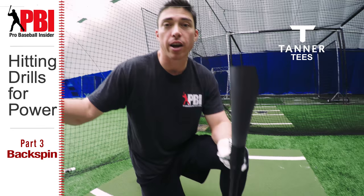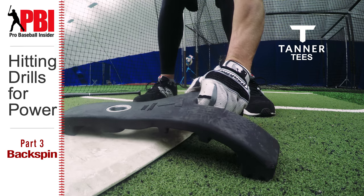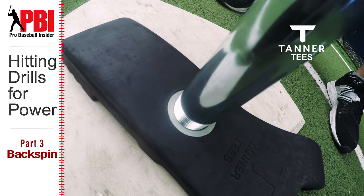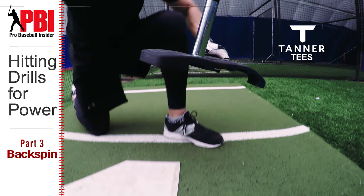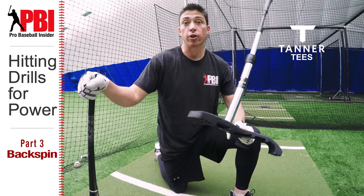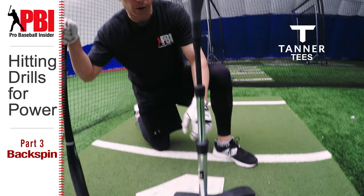They're calling this tee the Tanner Heavy and it comes in three stem sizes: the adult, the youth, and the low. One thing that's cool too — even though it's a 10 pound heavy base, it's still constructed in a way where it's easy to pick up, transport, and move around. So it is a lot more portable than you'd expect from a standard heavy tee. I really like this — I think this thing is pretty cool.